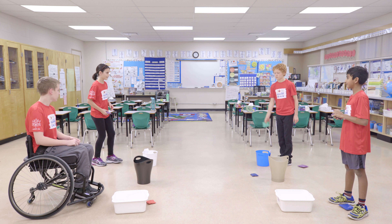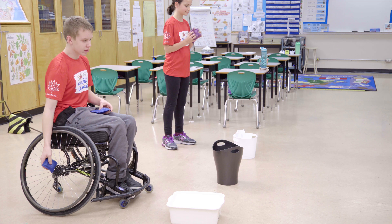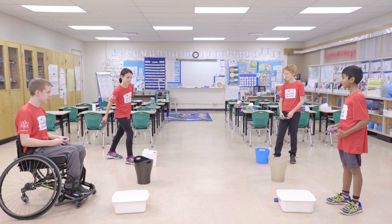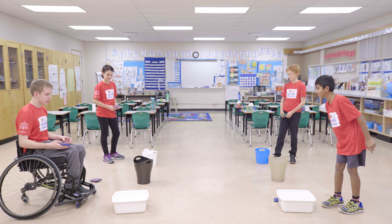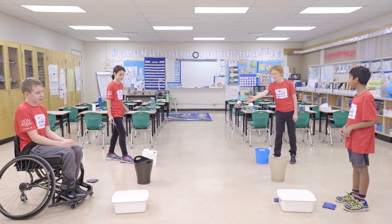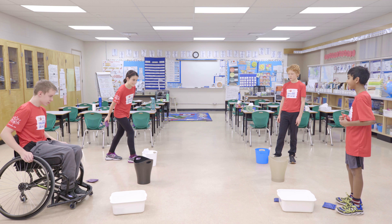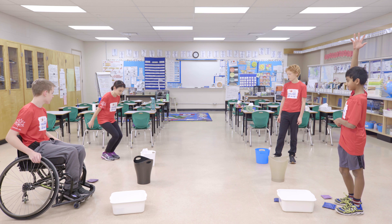Your team's activity challenge is to throw paper balls, bean bags or foam balls to the other side, trying to score points by getting the ball into a box or basket at the same time as your opposing team. Remember, you can't cross the centre line. The team with the most bean bags or balls in the boxes or baskets at the end of the time wins.